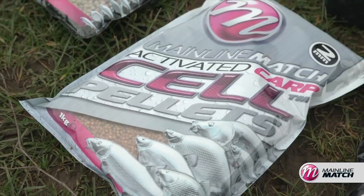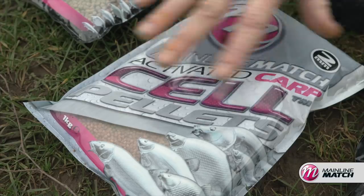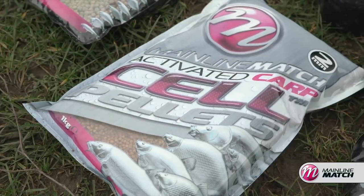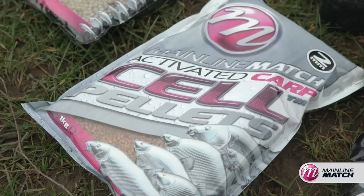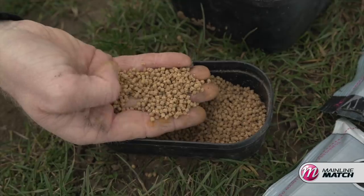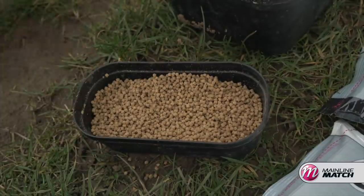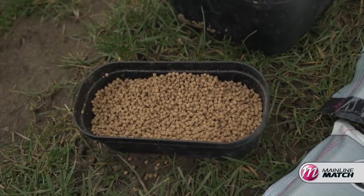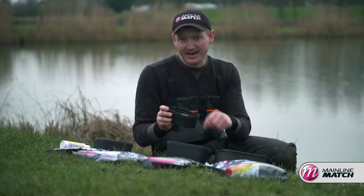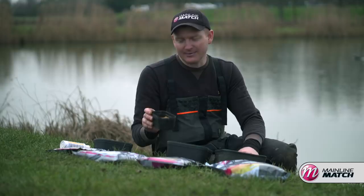Next, the actual micro pellets themselves — I've got some 2ml cell pellets. I like the cell flavour especially in winter because it's quite sweet and gives me that little added edge over other anglers. They're lovely and soft — I soaked them last night so they're soft throughout, break down easily, and are easy for fish to digest. Skimmers love them. I've got less than a pint for today: I'm going to feed probably 50 to kick off and then a few in a little palm pot topped off with my pure ground expander.